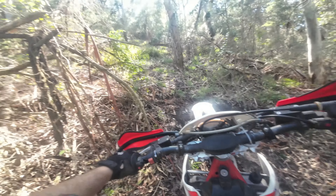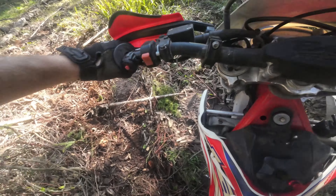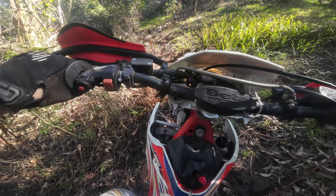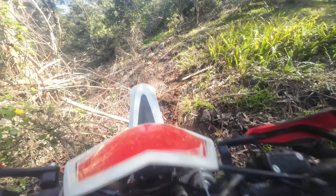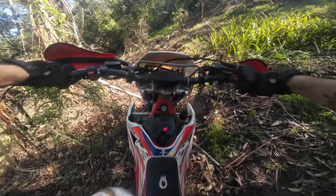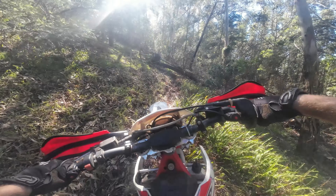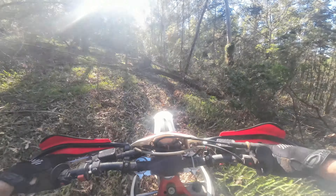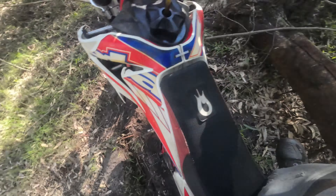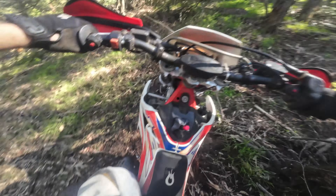Try to get a little bit steep here. Short pivot turn up there — short pivot turn up there now. Then a little bit steep.